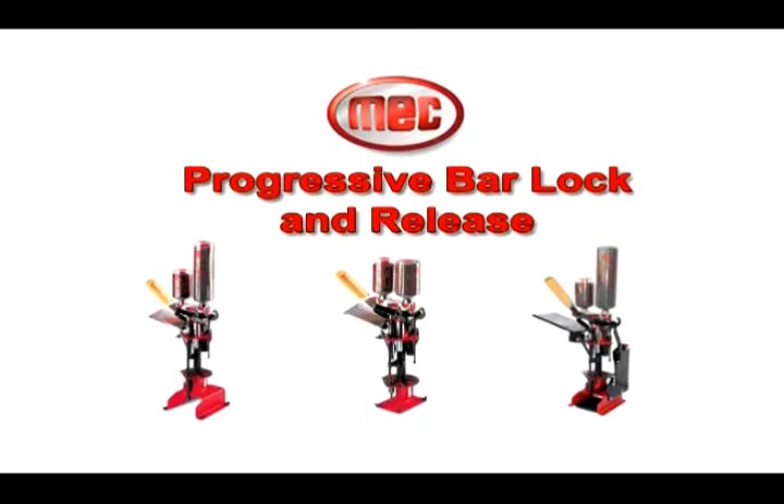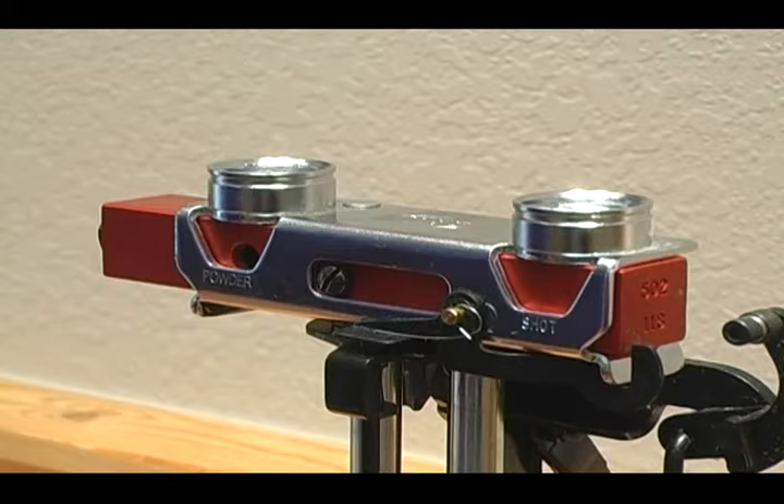For proper bar lock and release, follow these instructions. The bar should never release until there's a shell in station 2.